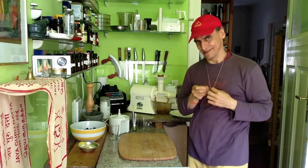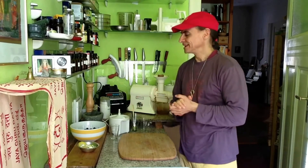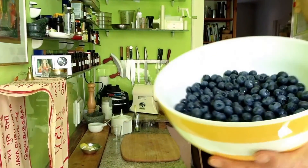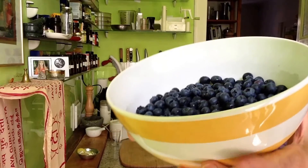Hi friends, this is MDVU and I have a blueberry juice for you. It is fantastic. I have these blueberries here in Germany — we have harvest time for blueberries. All summer we have these wonderful, delicious blueberries from the farmers markets.